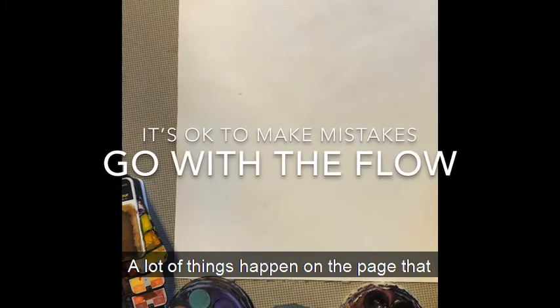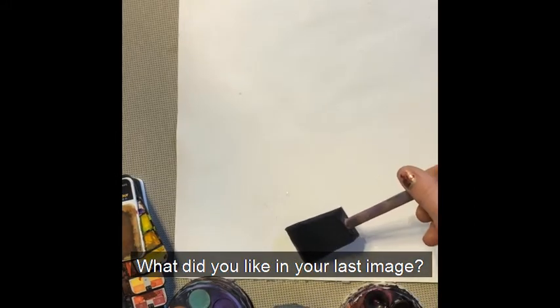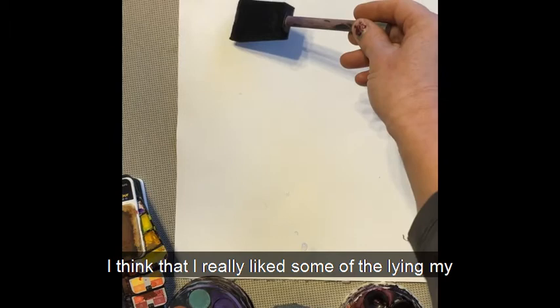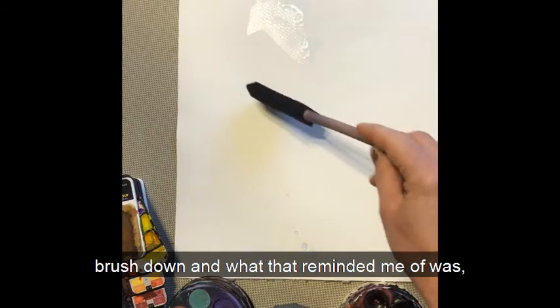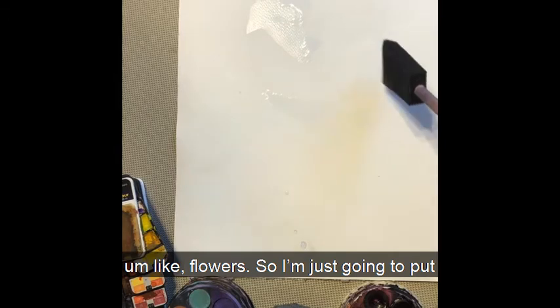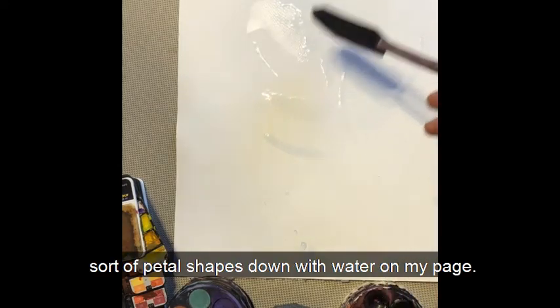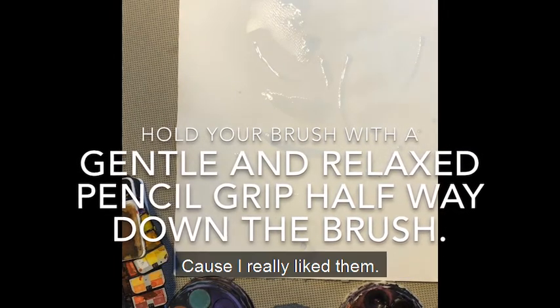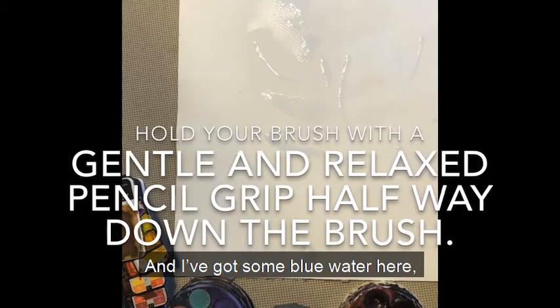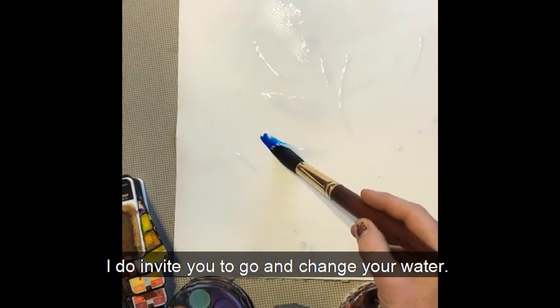A lot of things happen on the page that you might not expect, and that's okay — that's part of the wildness and the beauty of watercolour. What did you like in your last image? I really liked lying my brush down and what that reminded me of, like flowers. So I'm going to put some different leaf shapes and flower petal shapes down with water on my page. And I've got some blue water here — that's okay because I'm going to continue using the same colours. But if your paint has made your water a different colour, I do invite you to go and change your water.